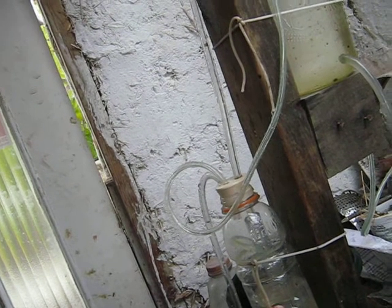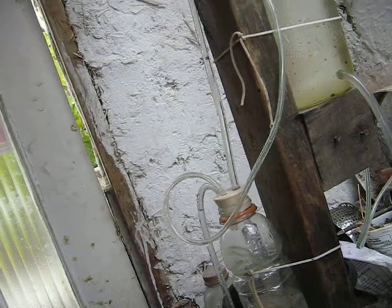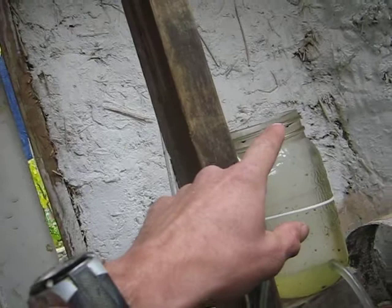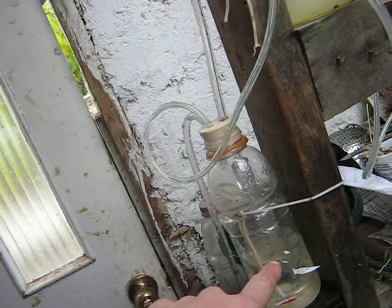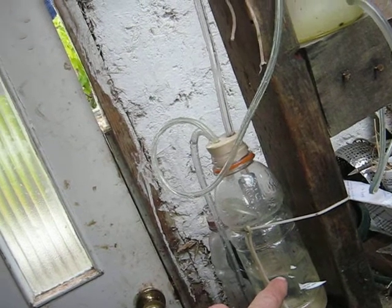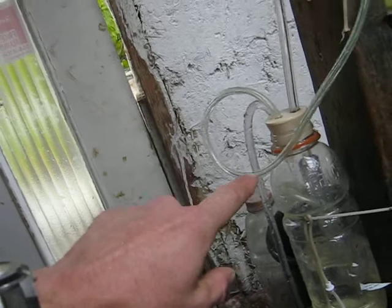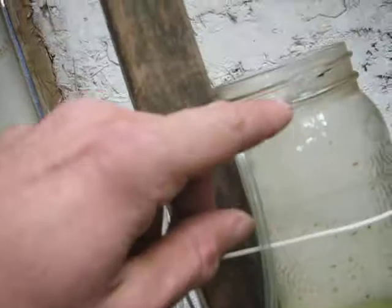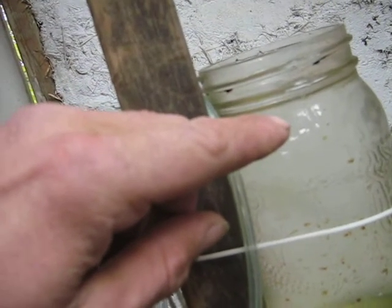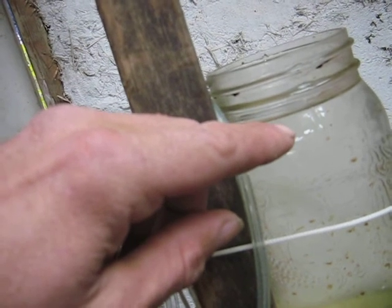This is the level now. As soon as this gets down below the siphon, the siphon is broken and it goes into what I would call the recharge stage. As soon as it does, the water will start going down and refilling this. The siphon has broken now — do you see the water refilling? You're still getting a noise but there's nothing really being pumped. This is coming down.